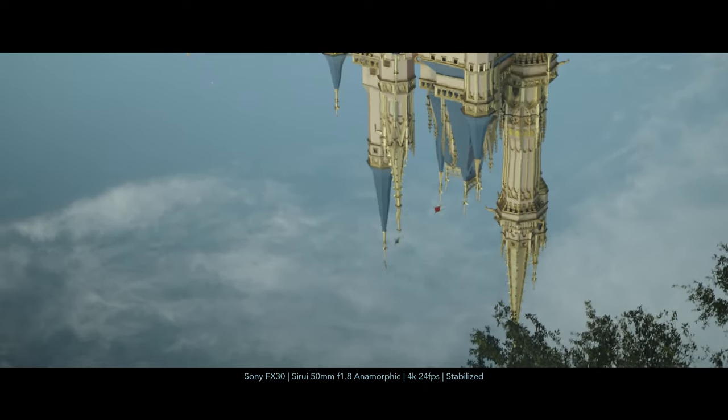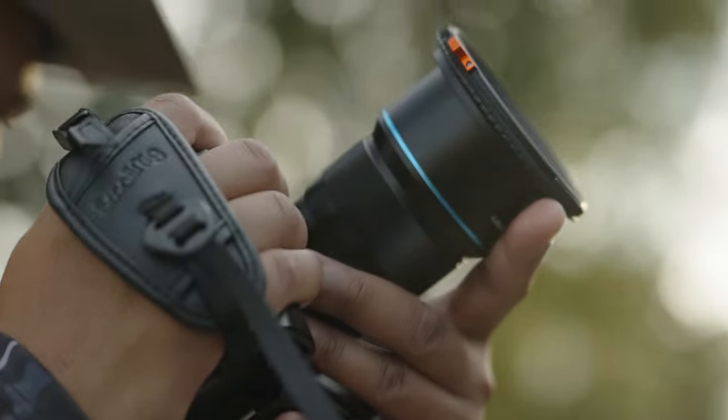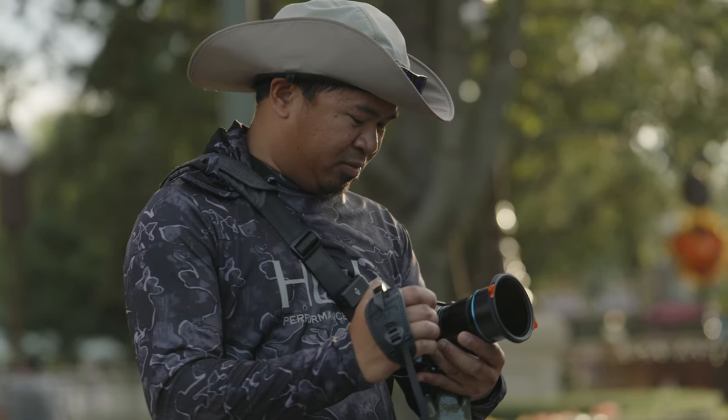Well, I guess we got time for a few more shots with the Surya 50mm f/1.8. If you guys enjoyed the video, stick around — we'll see you guys on the next one. Peace.